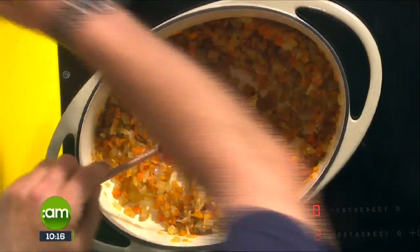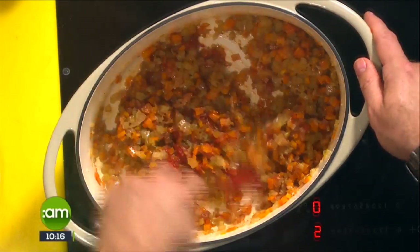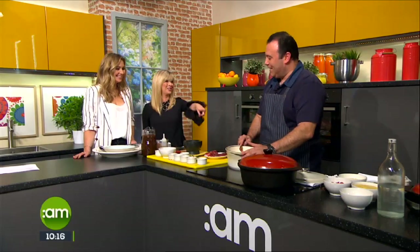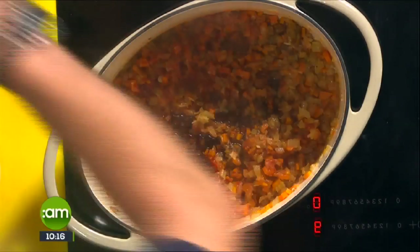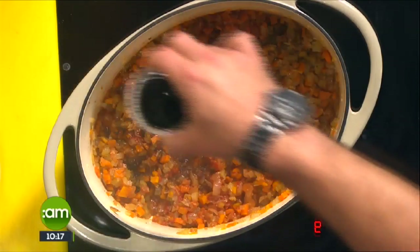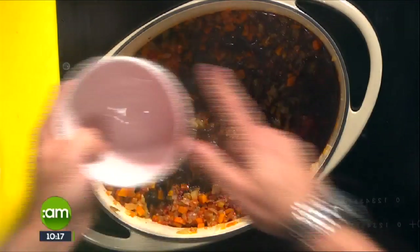To that we then add tomato paste, which gives you that lovely rich tomato flavor. We're also going to deglaze with Worcester sauce, soy sauce, and some balsamic vinegar — that gives you a lovely acidic, rich, sweet taste. And then our red wine, which is a constant and absolute necessity.